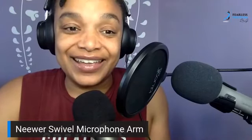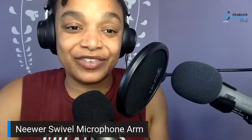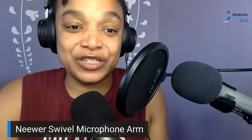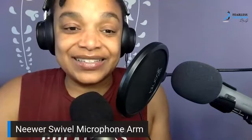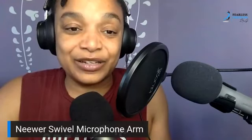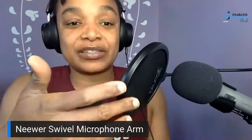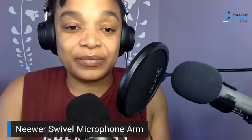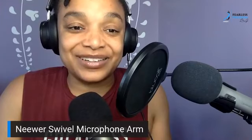Thank you for jumping on. I'll put the links in the comments below — these are affiliate links since I have an affiliate relationship with Amazon. If you're interested in any of these products, I'll even include my mic guard so you can check that out as well.